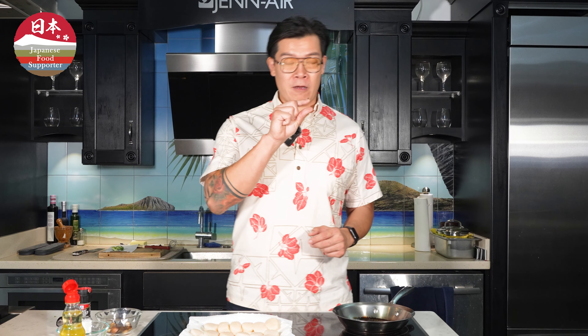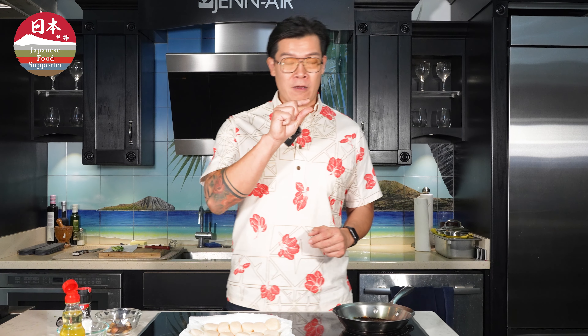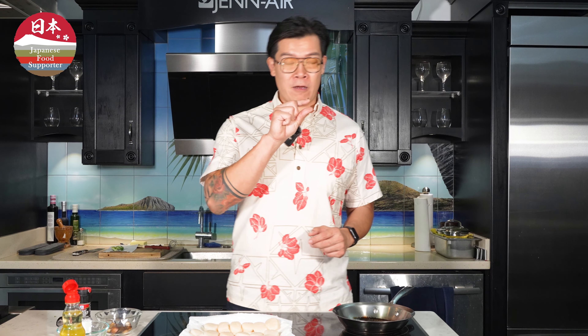Our Washoku challenge could not be complete without the star of the show — these beautiful Hokkaido scallops from Japan. These have been sitting on a paper towel in the fridge to get them nice and dry, so when we sear them it's going to get nice and crusty on top with a beautiful medium around the inside. Right here I have a pan that's super hot. I have a little bit of oil going in to make sure nothing sticks. I've lightly seasoned the scallops with a touch of salt and then we're just going to put them in the pan, placing them away from the oil so you don't get sputter on yourself.